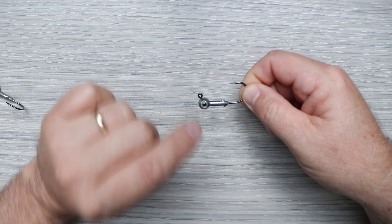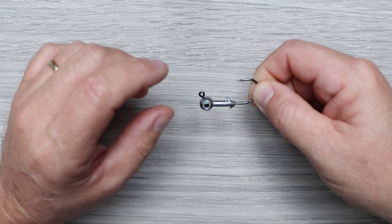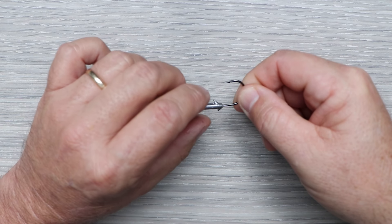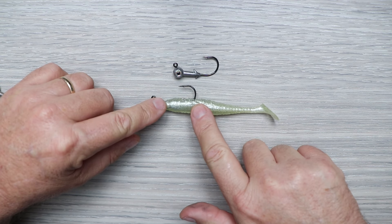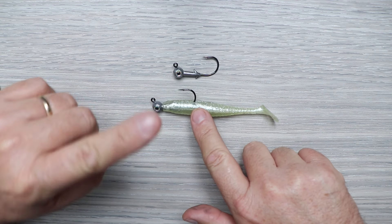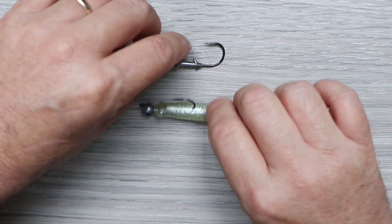The round eye jig head excels with paddle tail lures. It comes in three different sizes with weights of 1/8, 3/16, and 1/4 ounce, making it great for shallow water applications. Here it is rigged up on a four-inch Mulligan lure — as you can see, that hook point is exposed. That's the perfect application: using it on a paddle tail like this.